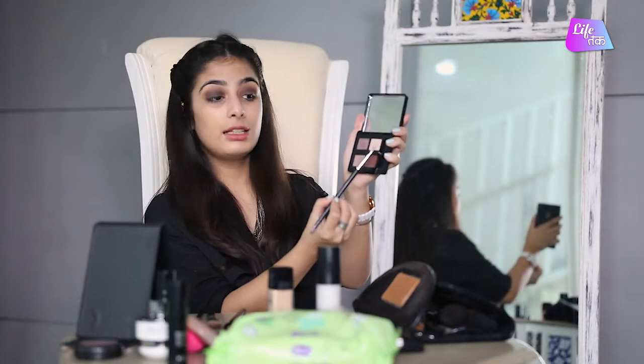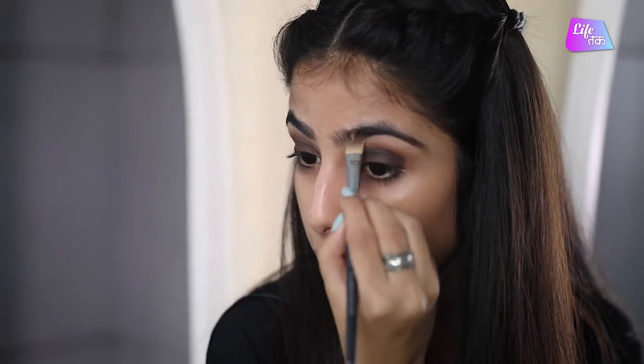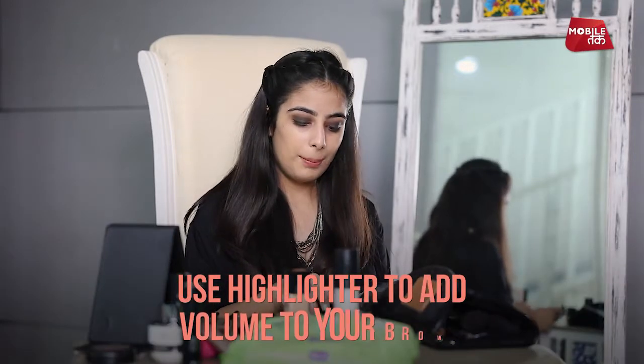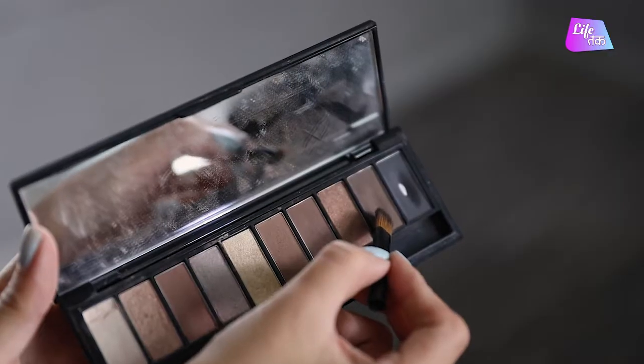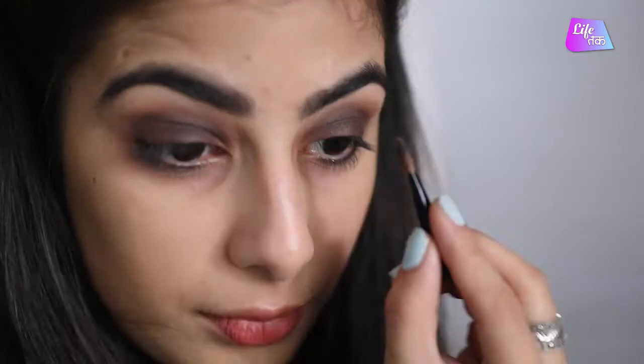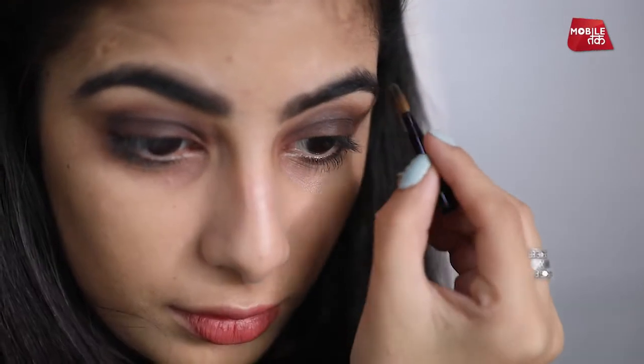Take the highlighting colour which is the white with an angular brush and just put it just under your eyebrows. Next, we will take the brown from the palette and fill in our eyebrows. Don't make the mistake of using black for your eyebrows because it tends to look very dark. For Indian skin, we should use brown because that is a natural colour and it looks very natural.